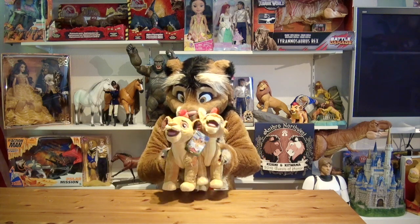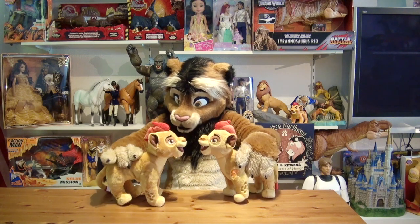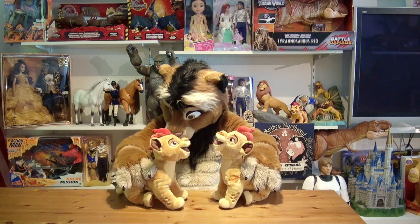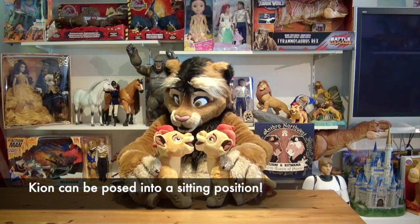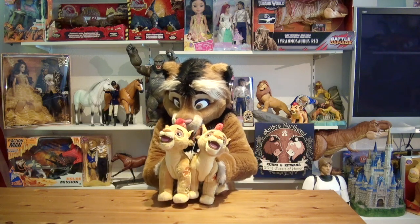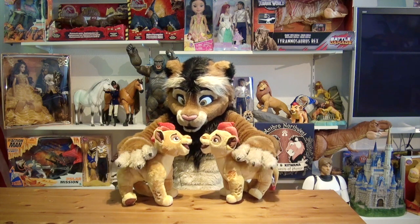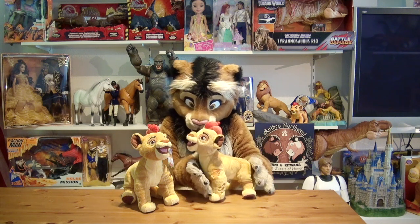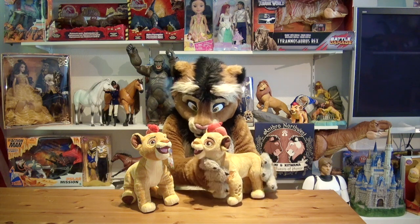This is a fantastic plush with great character likeness. I noticed he can even sit like this — it's even posable a little bit. That's really cute. I love my Kion plushes. Kion belongs to my very favorite Disney Store plushes because they are excellent craftsmanship and they really translated the animated character extremely well into a plush.